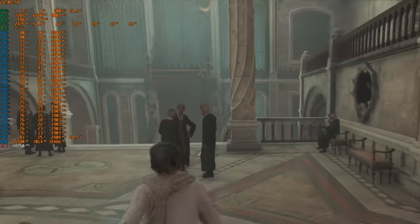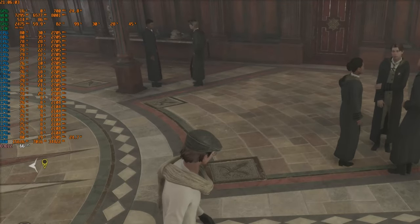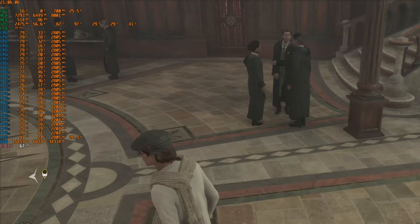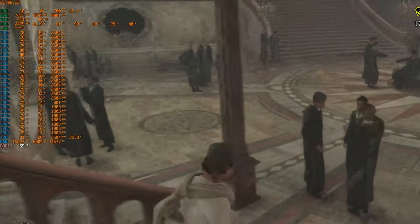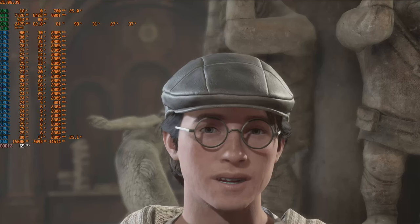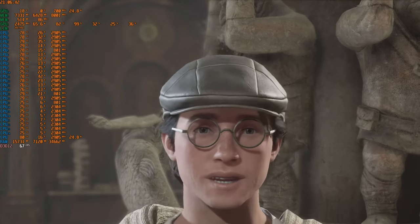We've got 80 degrees on the CPU and 81 degrees on the GPU package. Running up the stairs it's around 60 FPS, with the occasional small dip — but just remember this is everything at Ultra with DLSS on and frame generation on as well. So around 60 to 70 FPS, and temperatures are staying around 80–81 degrees. It's definitely playable.